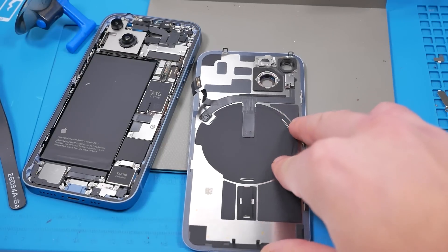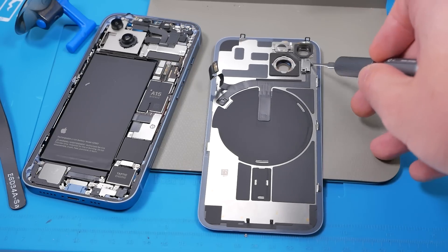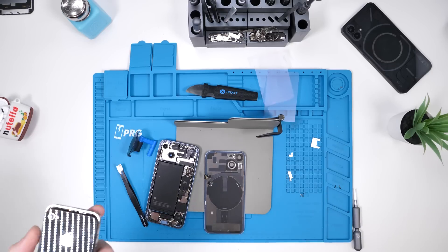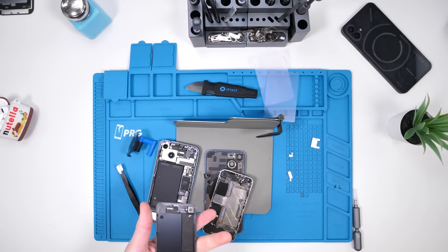Thank you, Apple. The back glass actually has the MagSafe magnets, the wireless charger, the flash, and the microphone all built in. This is a very interesting design and it kind of reminds me of the old iPhone 4 and 4S — they used to open up the same way.